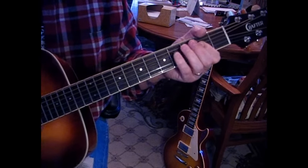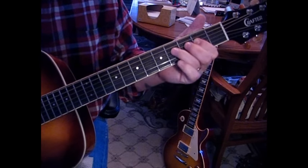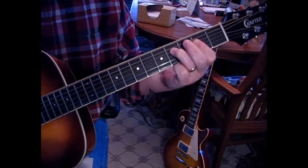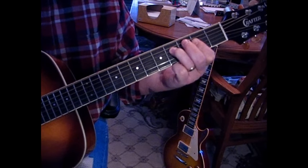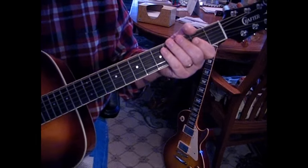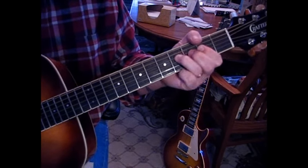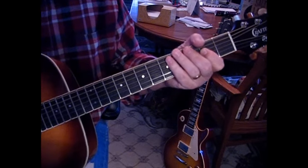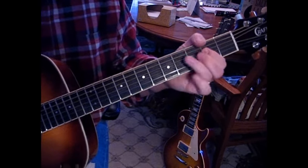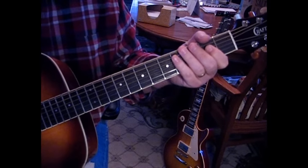Then we're into a kind of a rock and roll rhythm. We're going to add to that A power chord the fourth fret of the fourth string, and then we pause. You don't want to keep it going — you want to pause in between. So you've got the sixth, back to the A, back to the sixth, back to the A, and then the pause.